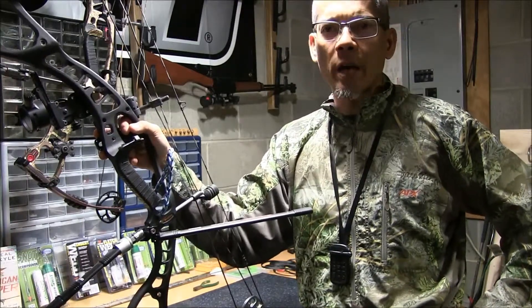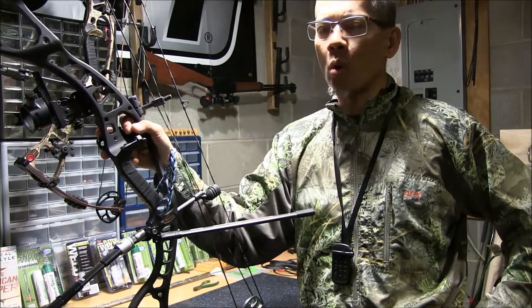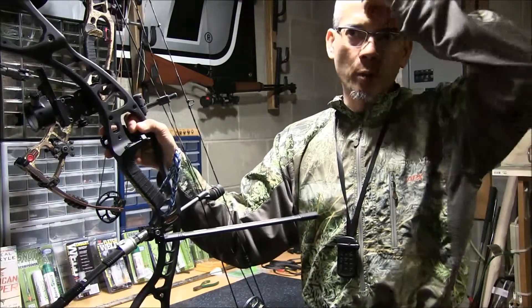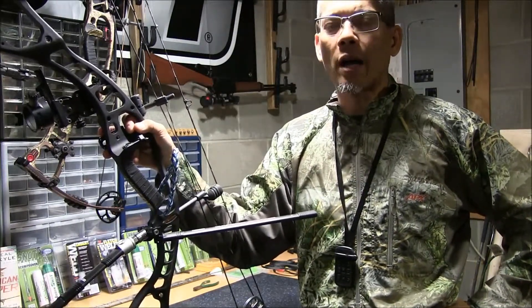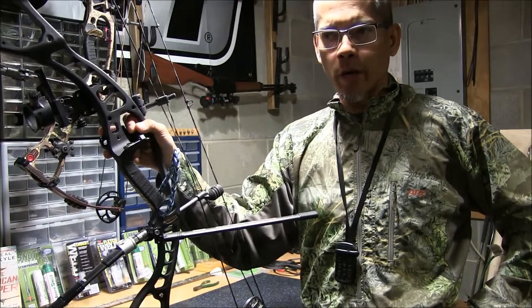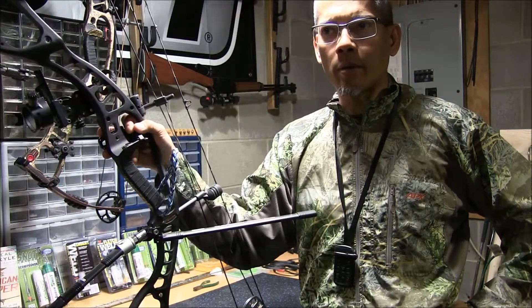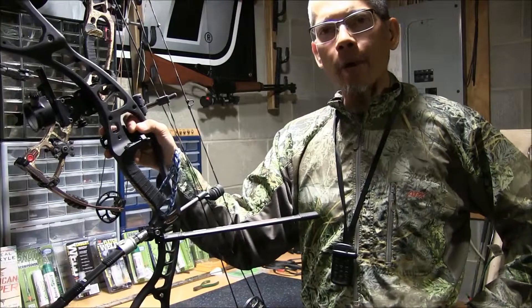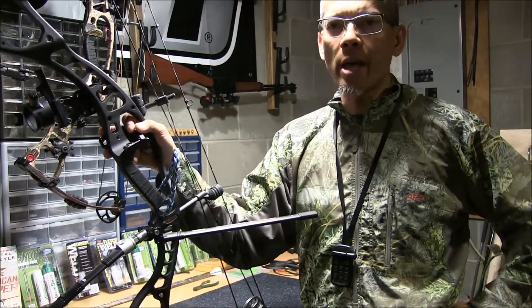Let's say you go out and you spend $600, $800, $1000 or even more on a brand new compound bow, and maybe for some of you all that like to put on some custom strings and cables, spend another $100 on those. One thing I've seen in my hunting travels and shooting on the 3D circuit is that some of you all neglect to take care of your strings and cables.